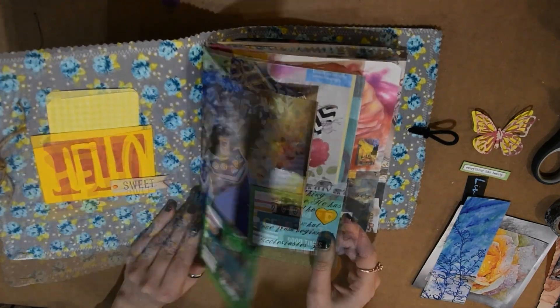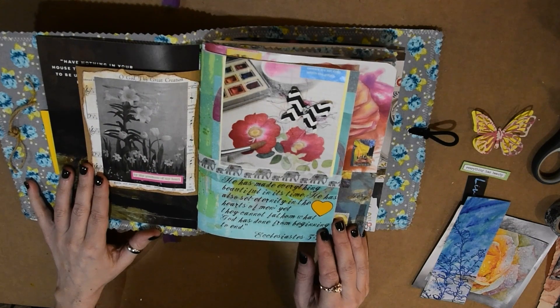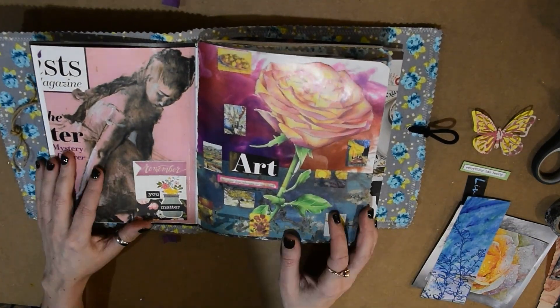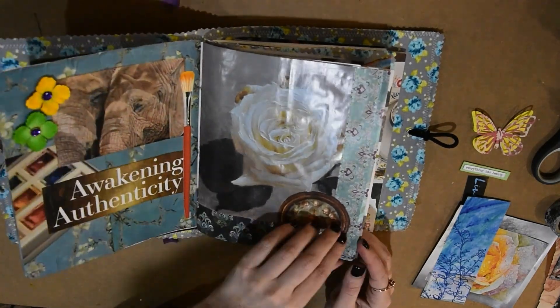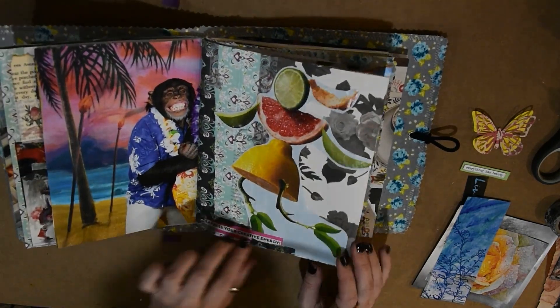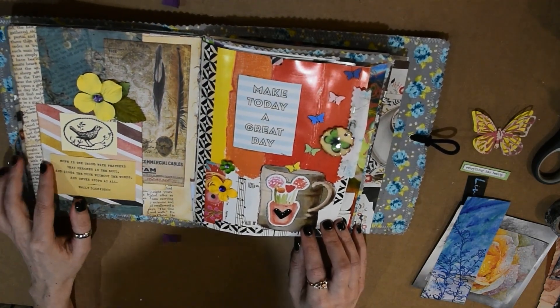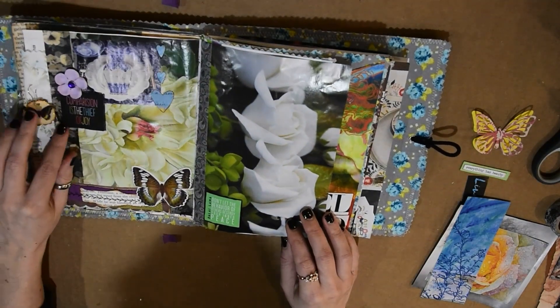In the front, it says 'Hello Sweet,' and that was actually made by my angel friend Holly. And that little poem was also made by my friend Holly.